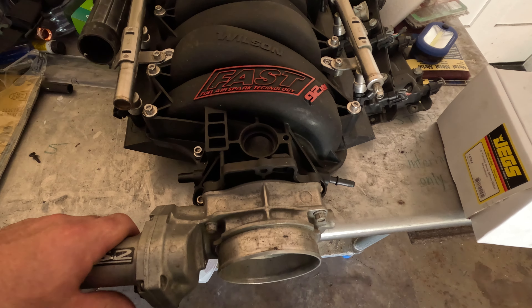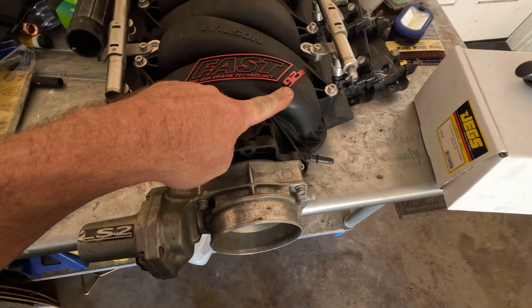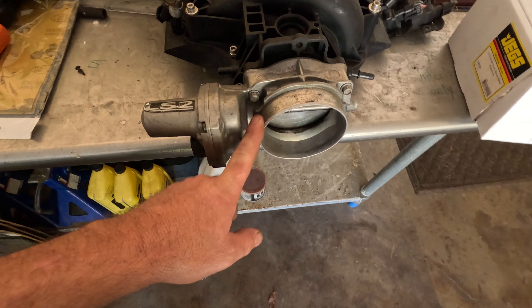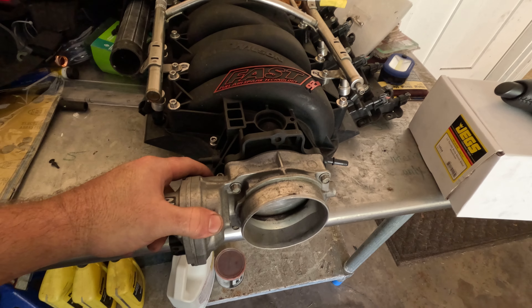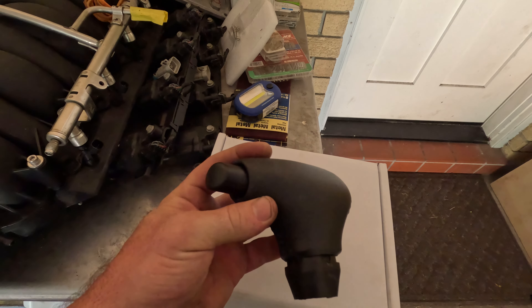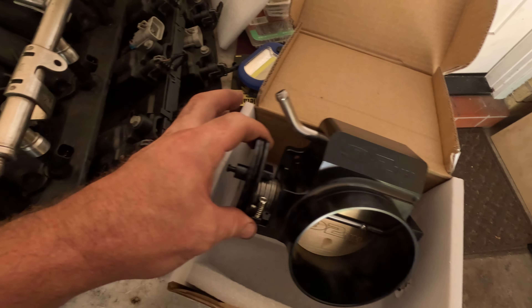Some of y'all might know that when I bought this motor I bought a used LS2 out of a wrecked GTO and it came with this FAST 92 millimeter intake. It had the stock LS2 throttle body on there and I don't believe it was 92 millimeters, and it's drive-by-wire. Well, I don't want to deal with that, but we got goodies - a real 92 millimeter and drive-by-cable.